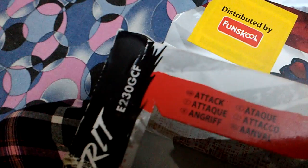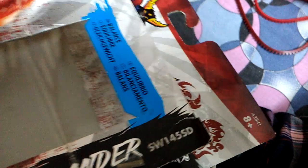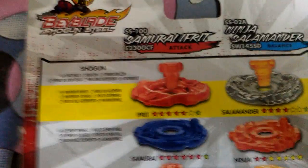It's somewhere. Look - you have to see. It's another type, and next is Ninja Salamander, W145SD. Okay, let's go back to the box - yeah, this is it.